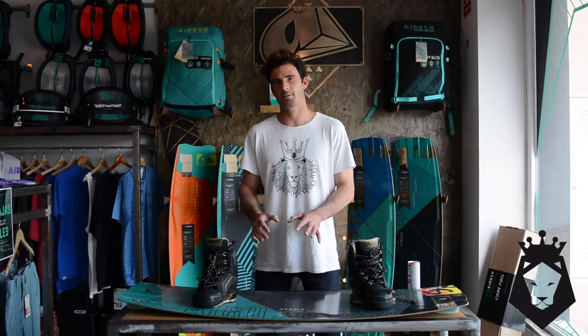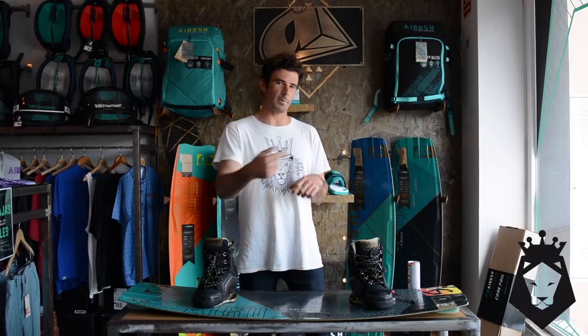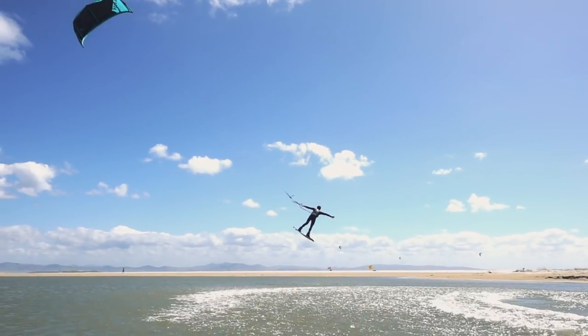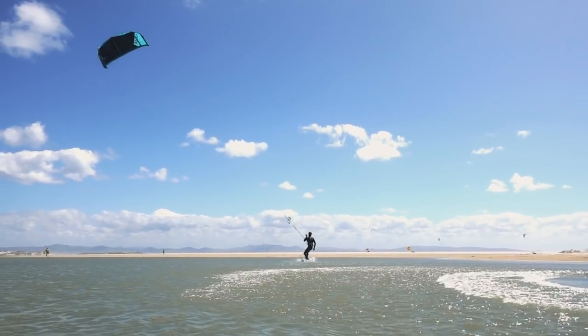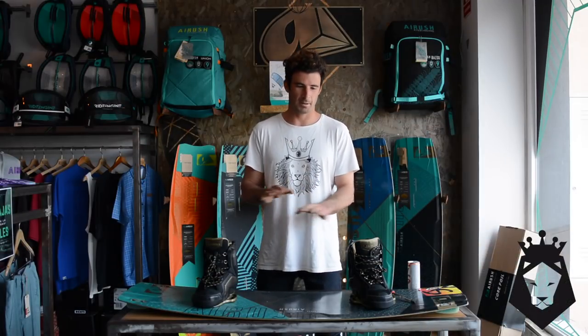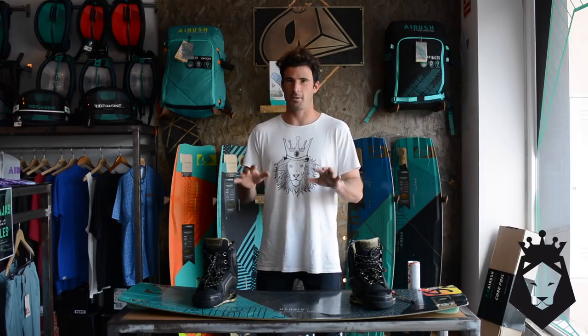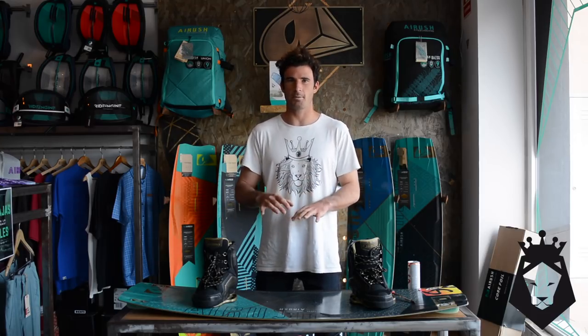The main thing to take care of when transitioning from straps to boots is how you handle crashes. You have to anticipate the crash, and instead of holding on to the bar and losing the board and then going back to recover it, what you're gonna do is let go of the bar. That way you're not doing a catapult and you're not getting your board stuck on the water, because that's the most painful part. Think of it like wakeboarding — let go of the bar. That's why I always recommend doing your tricks unhooked when you're riding boots.